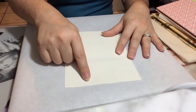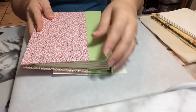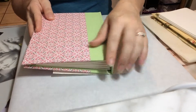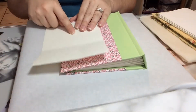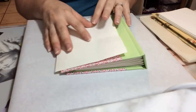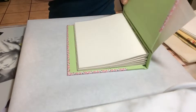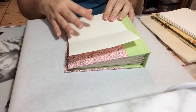Also, all grain should run parallel to the spine. So with this book — say this was a case bound book — the grain would need to run parallel to the spine, so that when you open and close, the wear and tear is going to hold up better against those fibers.